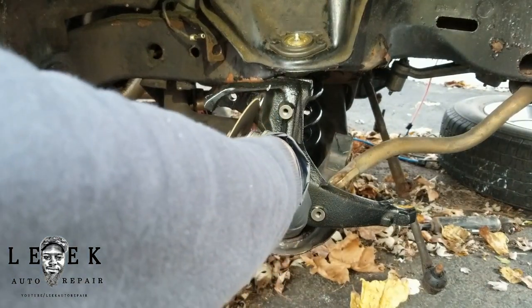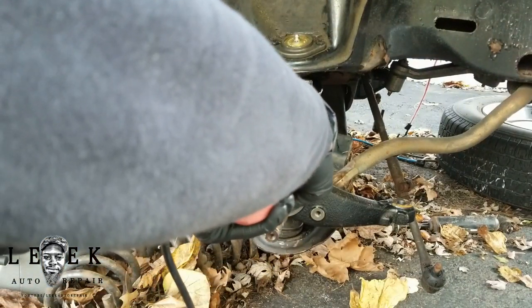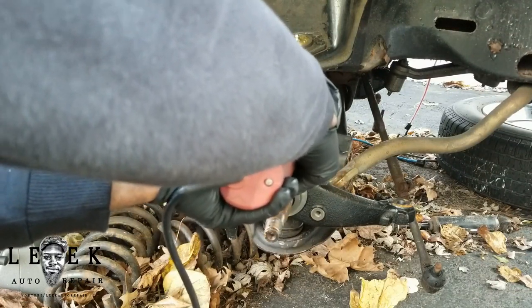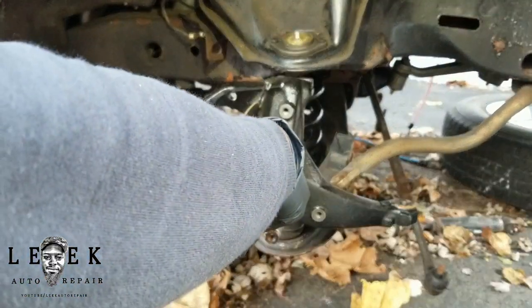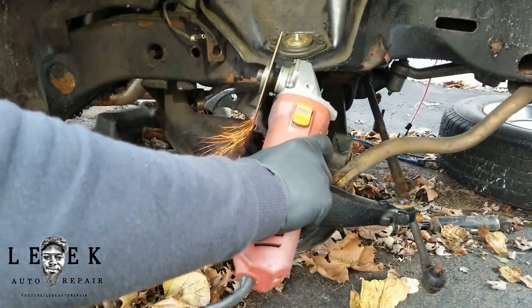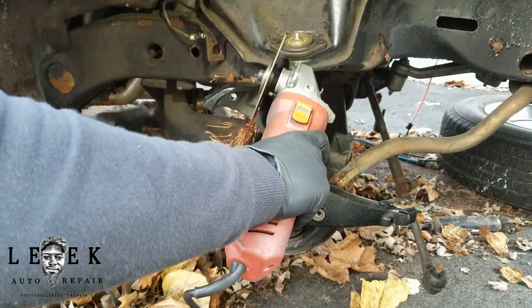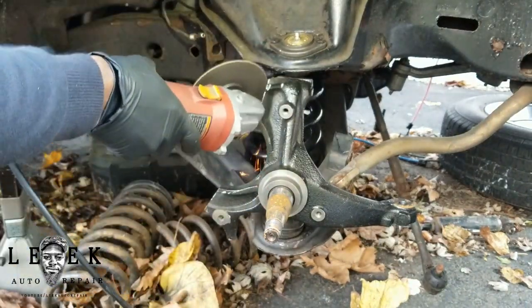I've got the bottom half cut and now I'm cutting the top half. Be careful cutting — you'll notice my cutter doesn't have a guard on it. I took the guard off because it limits the angle you can get when cutting, and it limits your cutting ability. If you're not scared, remove it — but make sure you wear safety glasses and a thick layer coat in case the blade tries to come through. Be careful not to cut your upper control arm too.